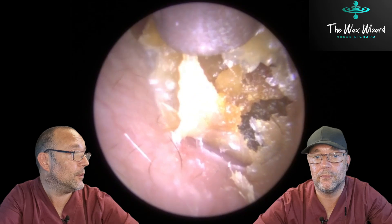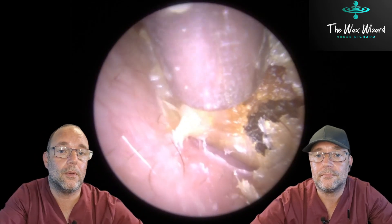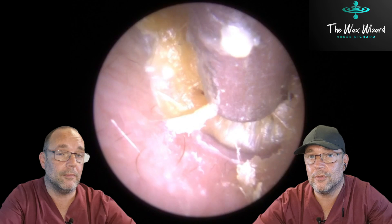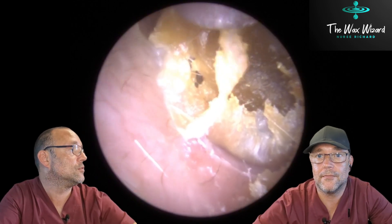Yeah, all right then. Right, I won't be mucking about. No, no, I promise you won't. Okay. Right. So, go on then. If you're the expert then, what do you think has been going on with this one? I reckon he's been using a cotton bud. What do you think of people who use cotton buds?